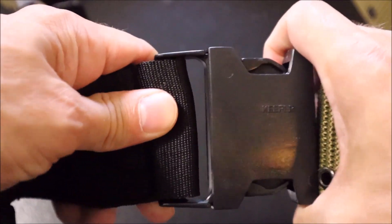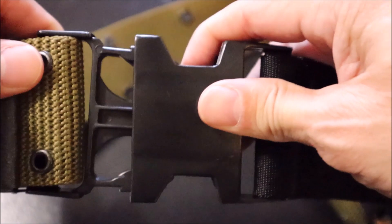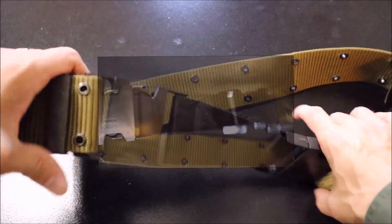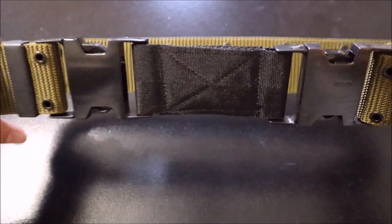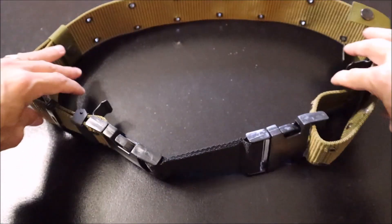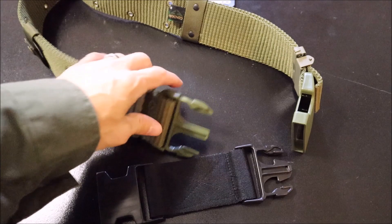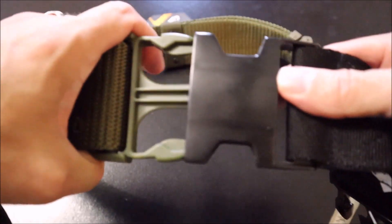With the extender in place, all we have to do is add our gear, maybe tighten up the belt itself a little bit, and put it around our waist. With this in place, we are now good to go. The extender should work with most new quick-style release pistol belts.